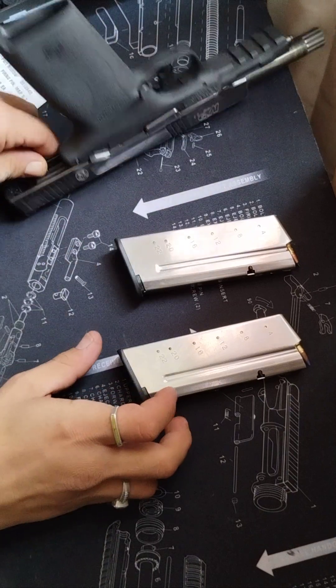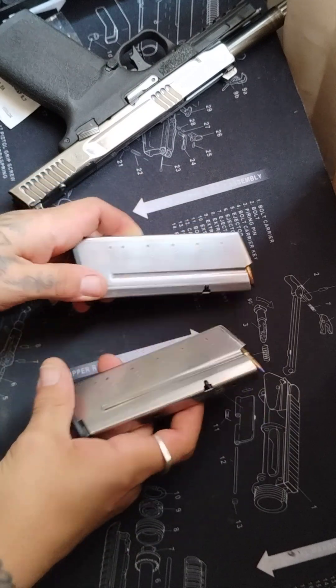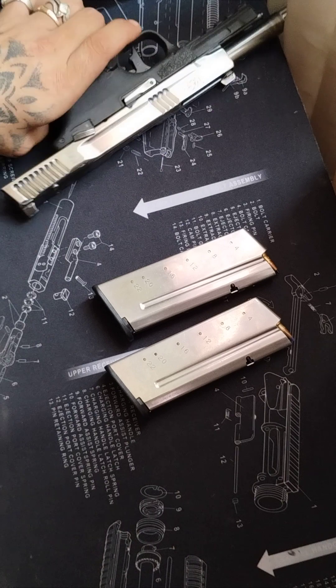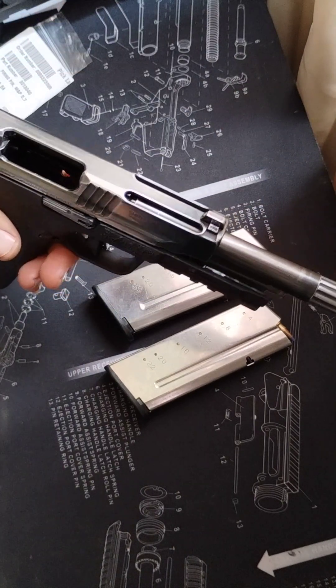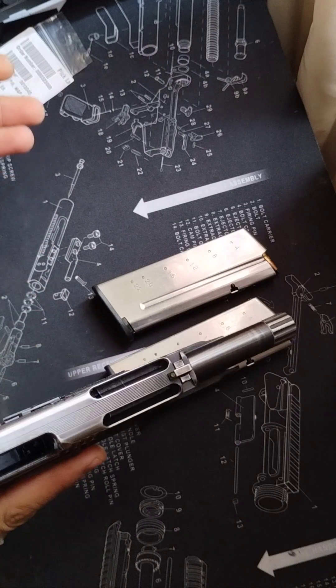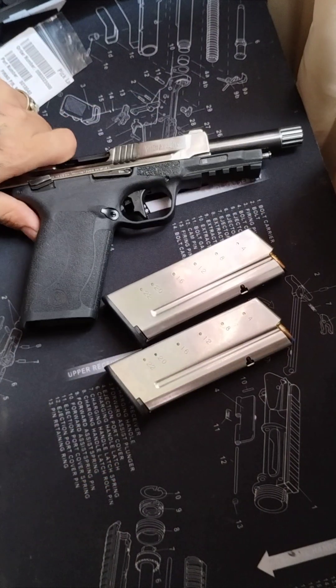With the M&P 5.7, it also comes with two 22-round mags, which is very great. Another plus side about the M&P 5.7 is it's pretty compact — well, it's a full-size gun, but it's about the same size as a Glock 17, so it still can be carried comfortably.